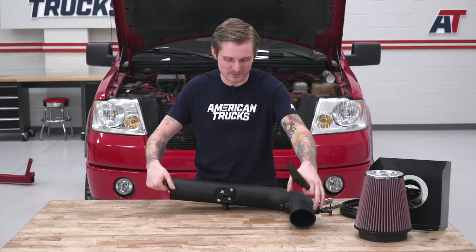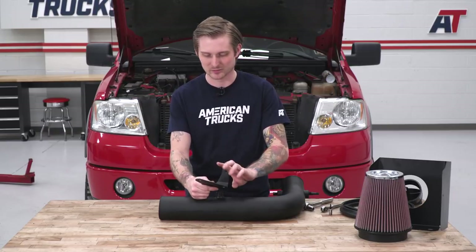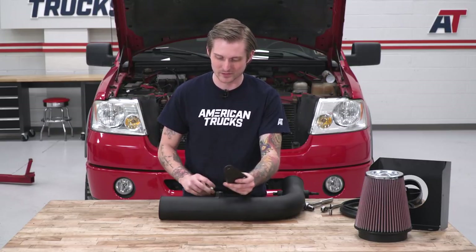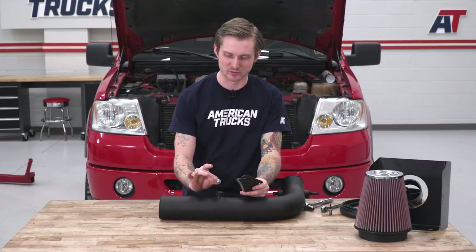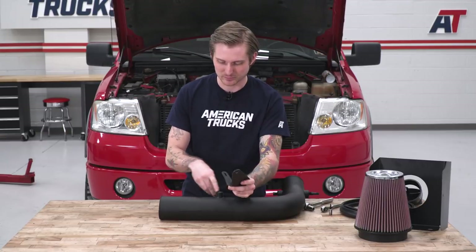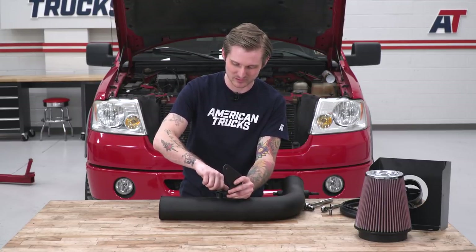Once you have the MAP sensor taken care of, flip the intake tube over. We're gonna install this support bracket that connects to the bracket we removed earlier. To secure it, grab this short stubby bolt in the kit — it also has a flat washer and a crush washer — and put it into the pre-threaded hole on the intake tube. To tighten this down, you'll need a 13-millimeter socket.